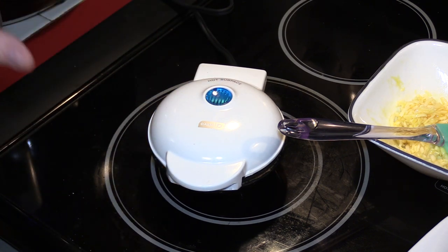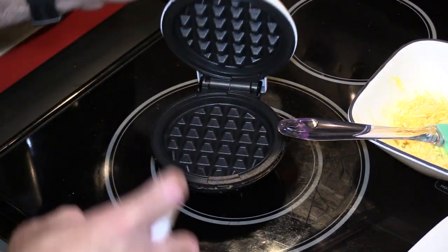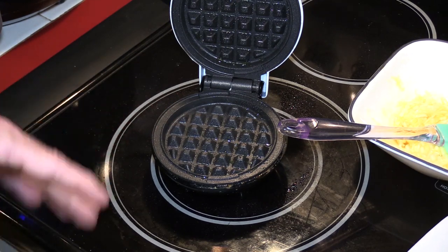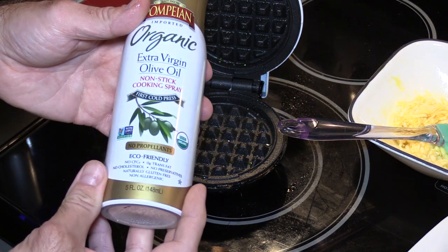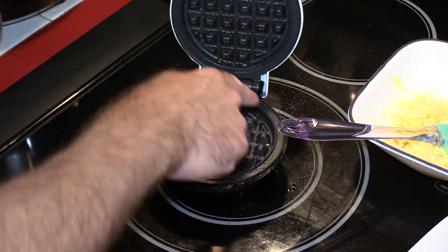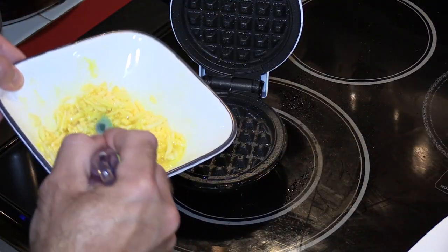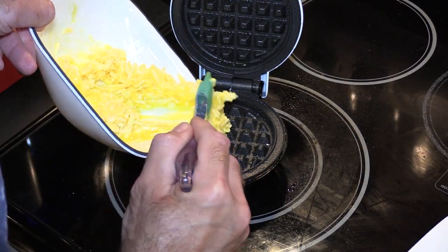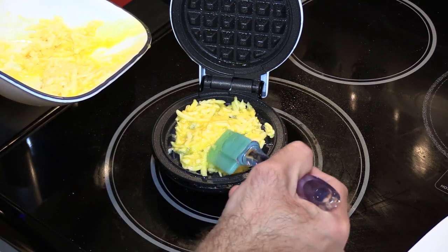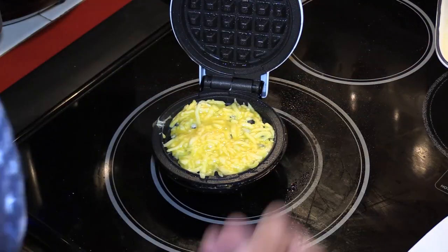I did preheat the waffle iron — the light is out right now. Pam does a much better job at nonstick but I'm going to use extra virgin olive oil; I don't have any avocado oil. The chaffle tends to stick around the edge, so let's see if I can do a better job than last time. I'll spread this around a little to keep it from doing its own thing.